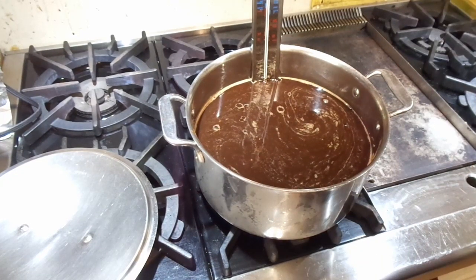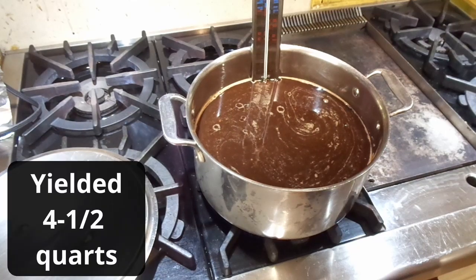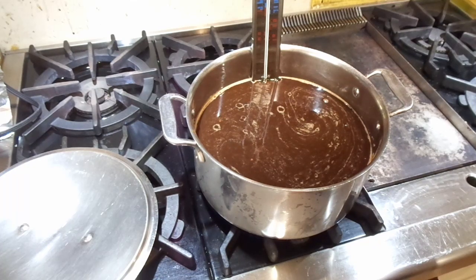And here's the finished product. I don't know exactly how much it is — looks to be about a gallon or so. I typically get a quart out of a gallon or so of apples, and I started with 5 gallons of apples, so that seems about right.